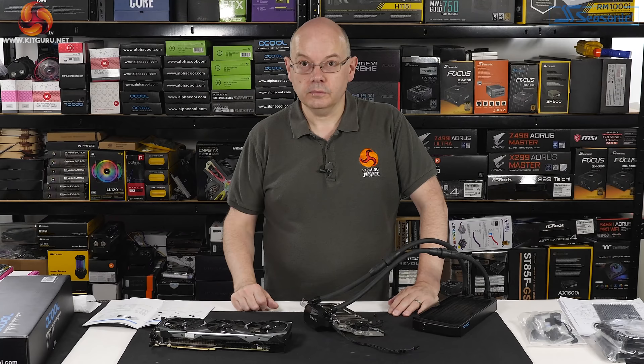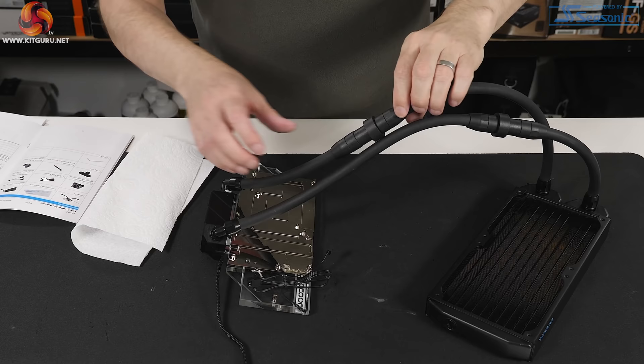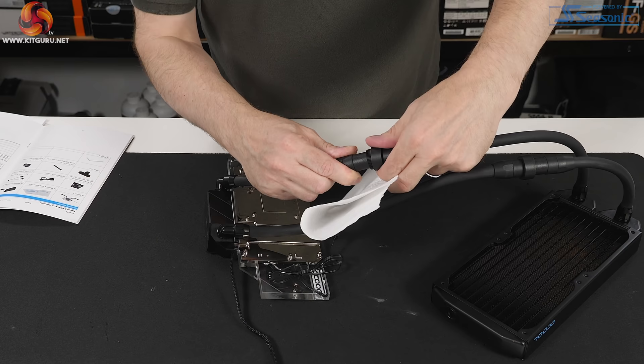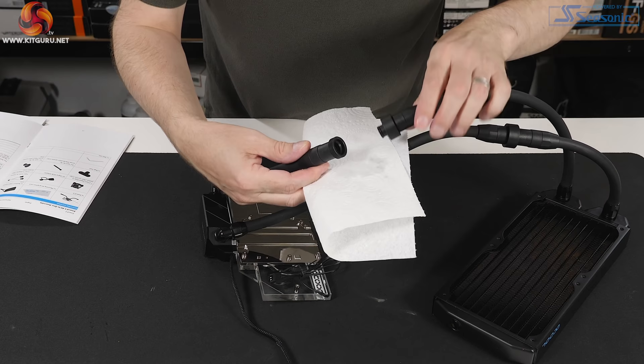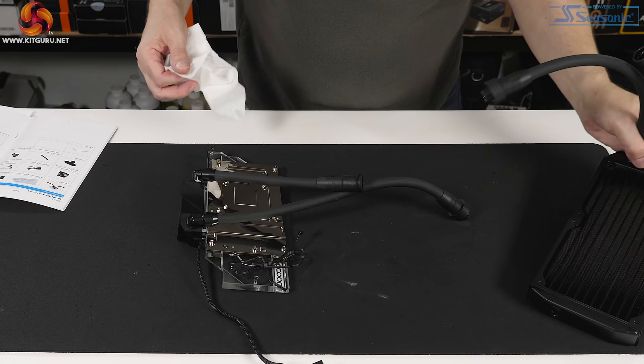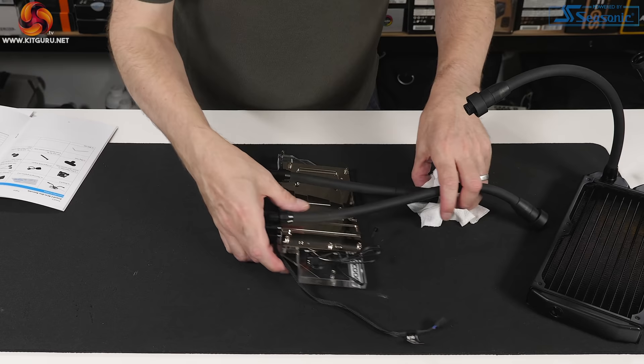The next step is taking the stock graphics card to pieces and installing the Alphacool Icewolf 2. To separate the radiator from the graphics block, you undo the threaded locking collar on the quick-release fitting — keep a kitchen towel handy as a teaspoon or so of fluid will come out. This lets you install the radiator in the case separately from the block and pump on the graphics card, essentially splitting the job in half.